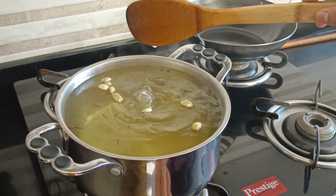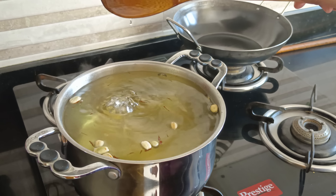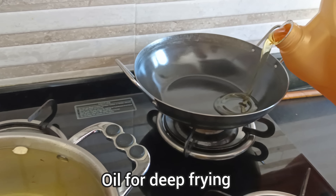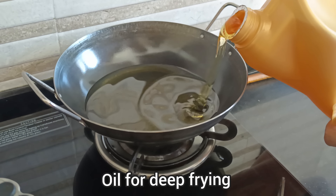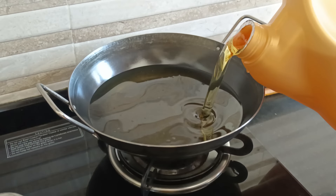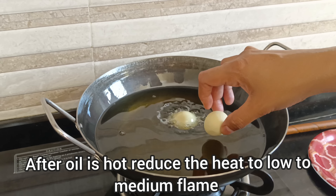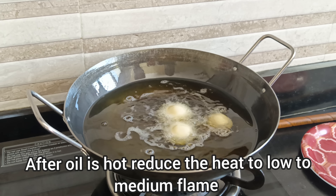I am going to use perfect consistency. I am going to use a nice flavor and a similar flavor. I am going to use oil to fry this gulab jamun.